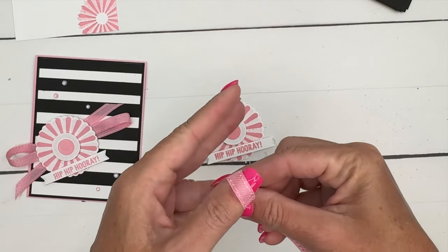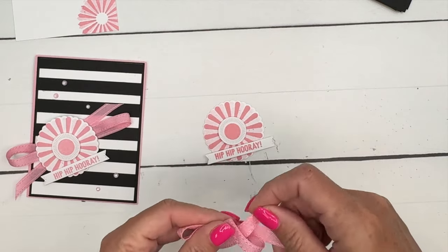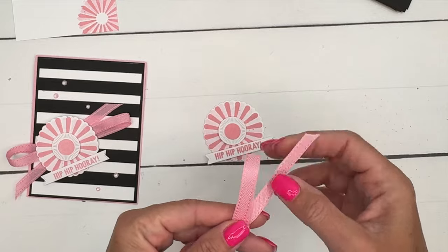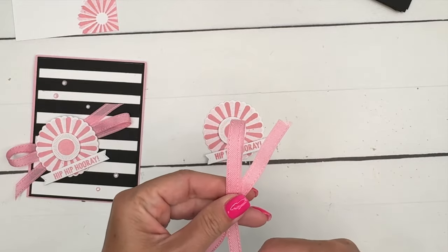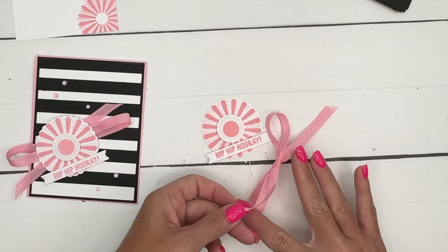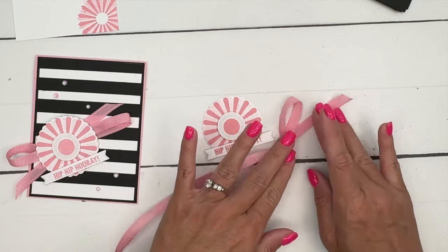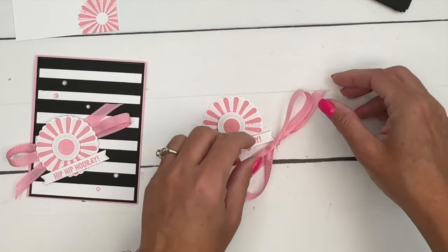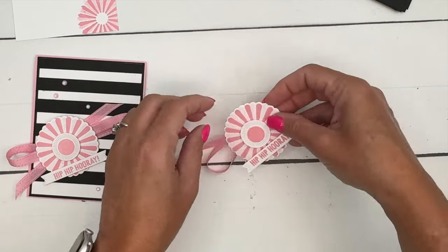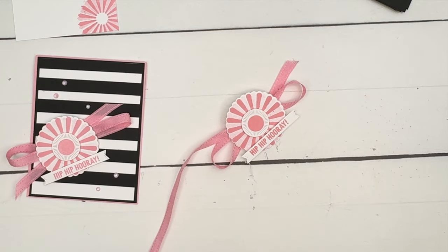Now for the bow on the back, you're going to get your pretty-in-pink ribbon and make a pretty big bow — it needs to stick out from behind our rosette. I like my little ends to go across so one is pointed up and one is pointed down. Let's see — is that big enough? Yes it is. Now let's make the ends pretty.